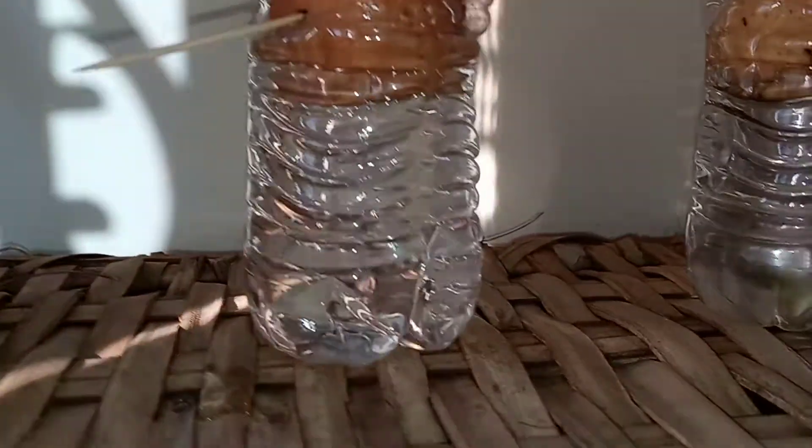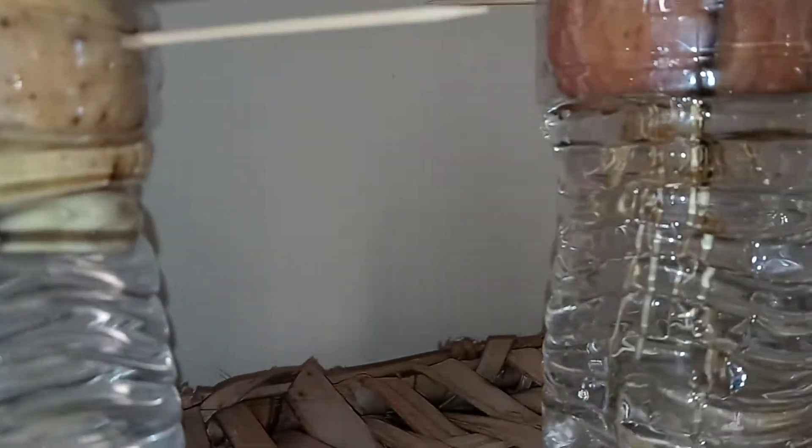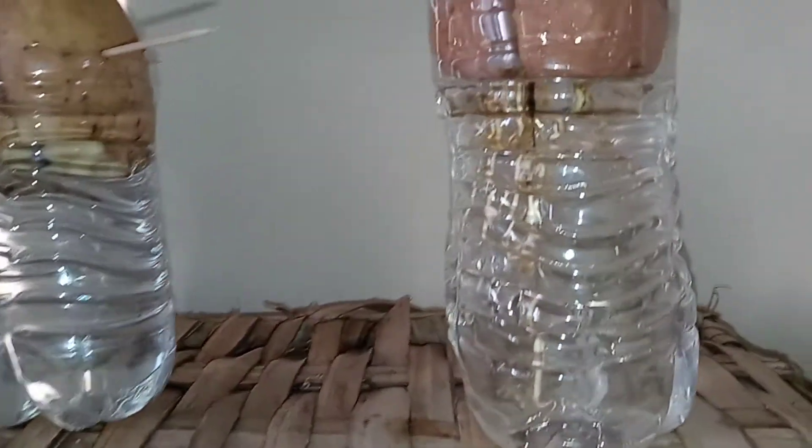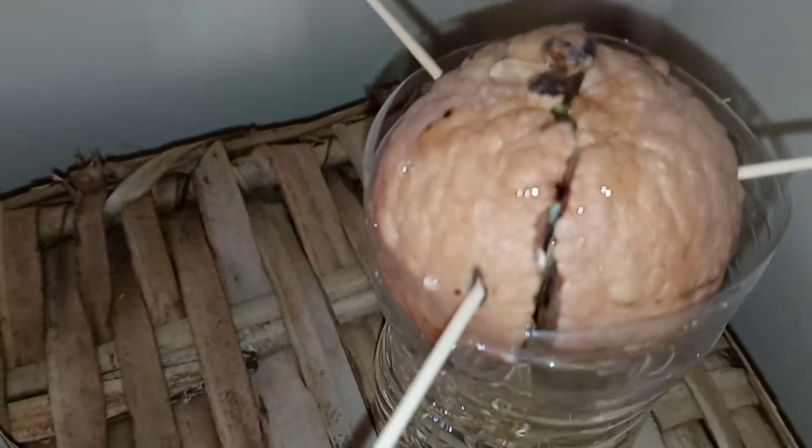I went from just having the seed in the water, to seeing the seed start to split and sprout — I don't know if you all can see that — and you see the roots coming from the avocado seed. The seed starts to split and kind of do its own thing.